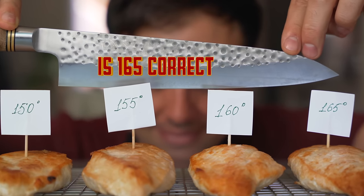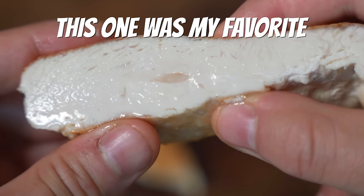At some point in all of our lives, we have been told to cook chicken until 165 degrees internal. Today, I set out on a cooking quest to find out whether or not that is really true. We're going to cook four different chicken breasts to four different temperatures to find out which way is best.